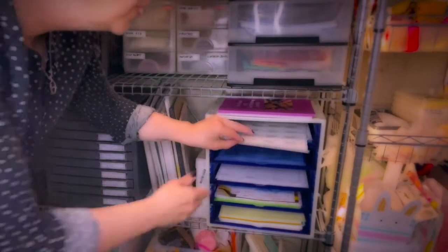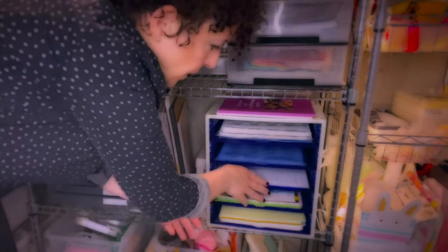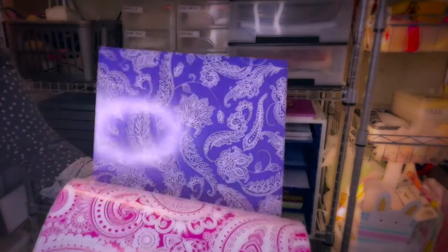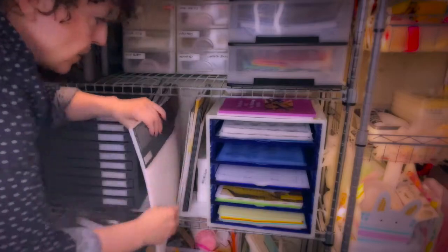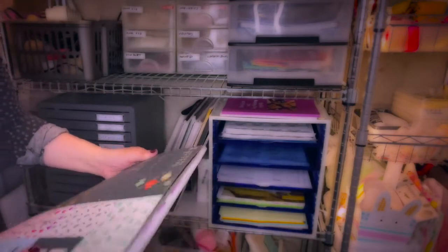Underneath I keep my thank you labels and shipping labels where I just add the address by hand. Then I have some designer paper, colored paper, and design sheets — I like to make my own gift boxes or gift bags, keeping many types at hand. This glossy type and different looks work for different occasions like Christmas or Valentine's. If you're running out of gift bags, you can just take your design sheet and a punch board and make your own gift box.